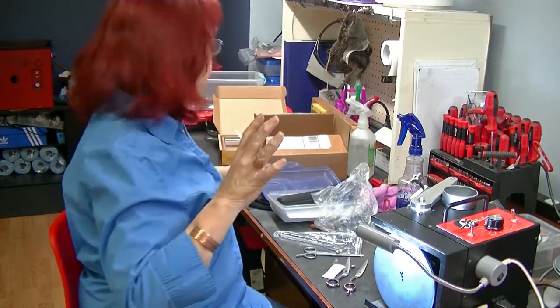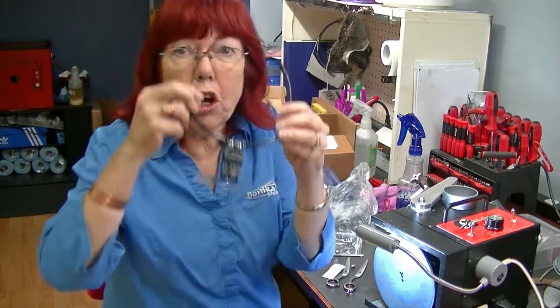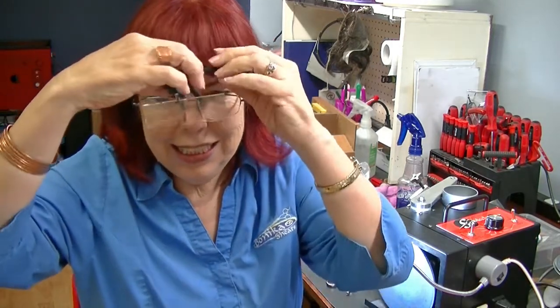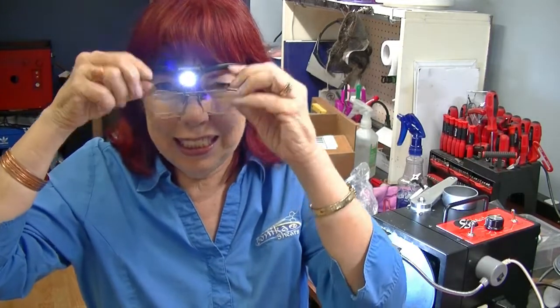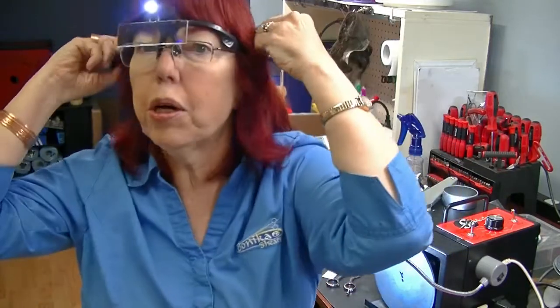Now I'm going to show you my new toy — I'm going to call these Cyclops glasses. They fit over my glasses, and I have a little light. The light is adjustable, and they're actually pretty comfortable. If you're wearing them for a long time, they also come with a strap where you take the ear pieces off and put the strap around your head. Personally I like these glasses — they're lighter than some I've tried, and they don't mess up my hair.